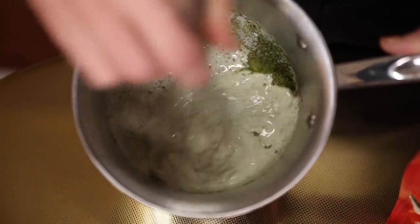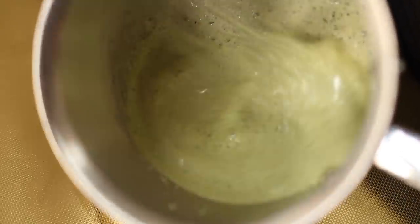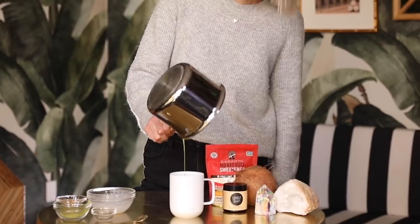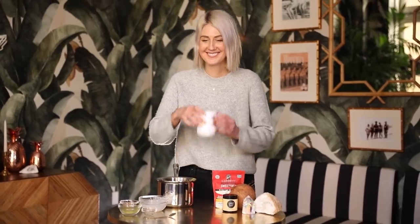Finally, we're going to whisk it vigorously until we get rid of all the clumps. Matcha can be a little clumpy, so you want to make sure that you really whisk it for a couple of minutes. And then from there, we're going to pour it into my Ember mug and serve it at 132 degrees.